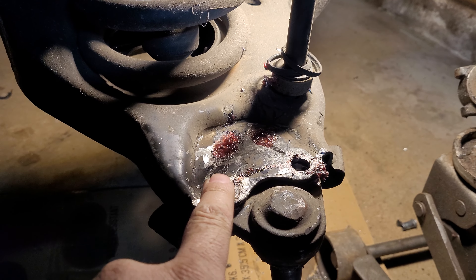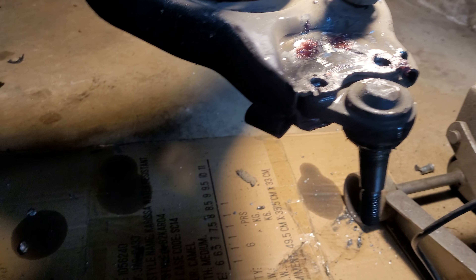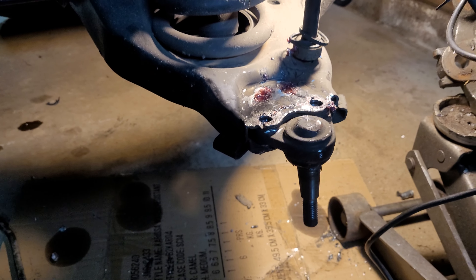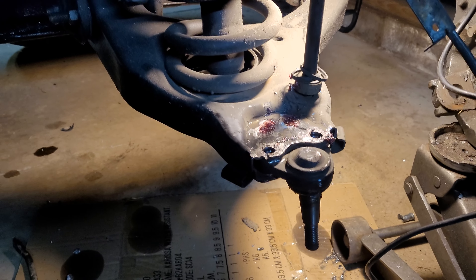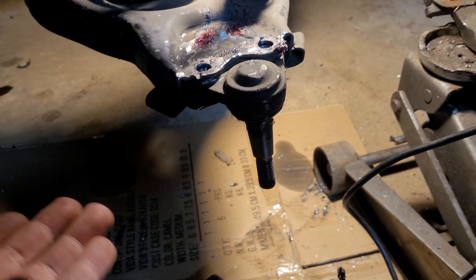On the GMT 400 platform, the lower ball joints are riveted, and these are an absolute bitch to get out. Some guys say it's not so bad, and once you've done it a couple times it really isn't — but these rivets are an absolute bitch to get out.